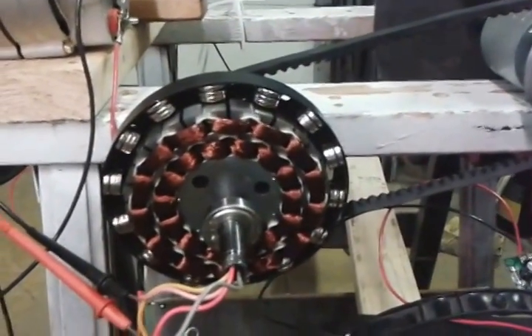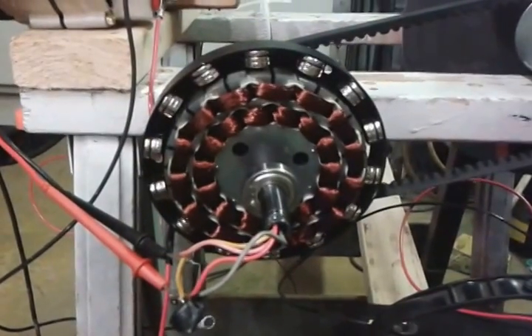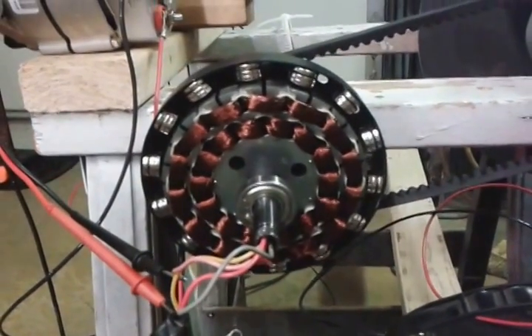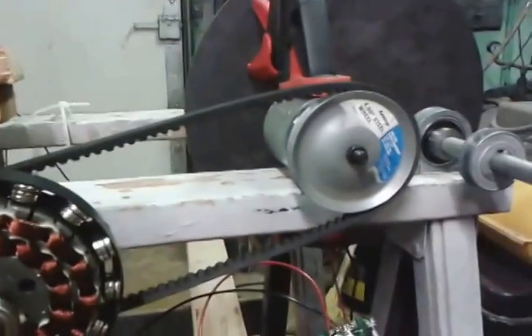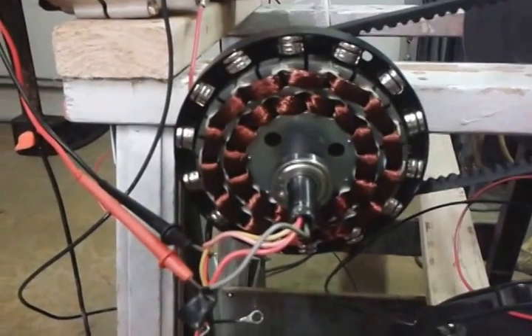So here's my little ceiling fan motor project. As you can see, here's my ceiling fan. I have neodymium magnets all the way around, alternating north and south poles, hooked up to a little motor here. I'm just trying to see what kind of voltage I can get out of this thing.